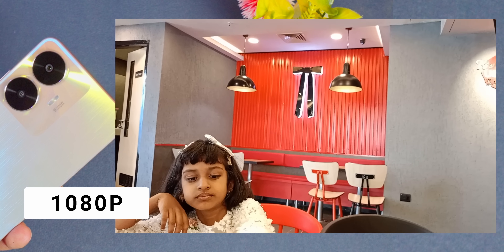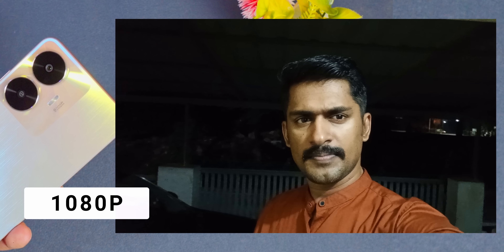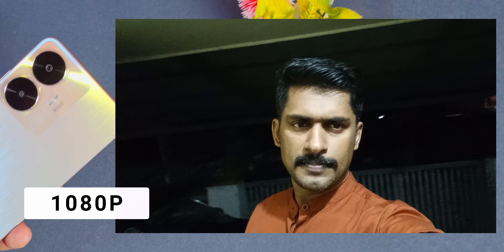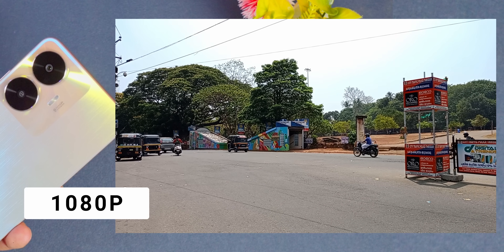So overall, it's very good. If you have a question for the front camera and back camera, we will not talk about the stability of the video. If you have a stability issue, we will have a problem. So when you get the camera, you'll be able to get the camera.